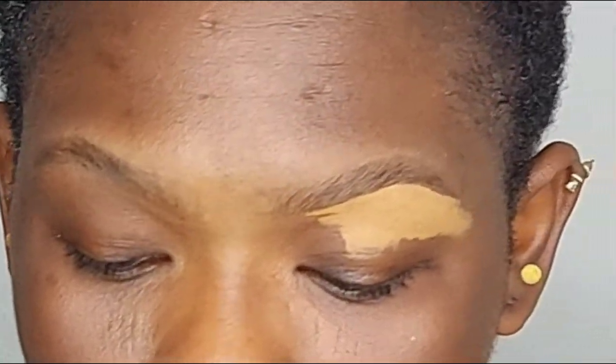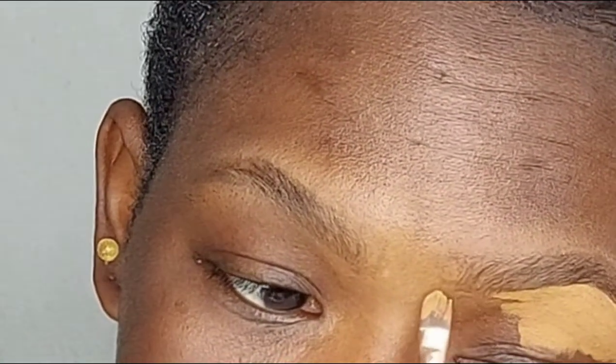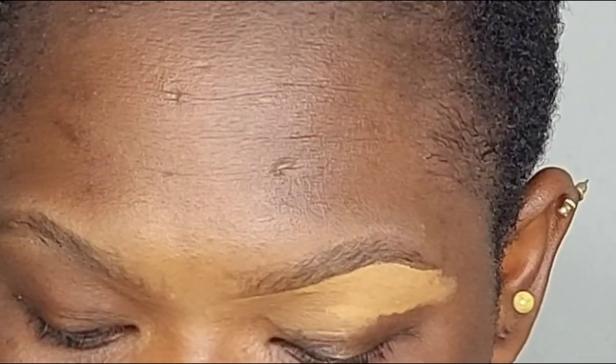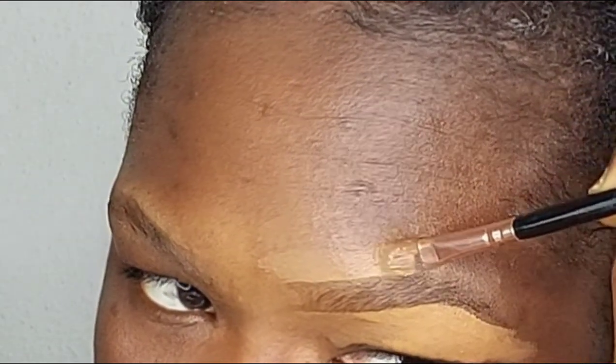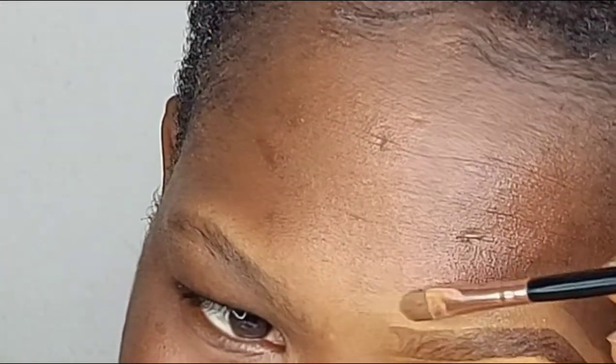For the outer part of the under-brow, I'm using the concealer that exactly matches my skin tone or is a bit darker. Just like this. Then you make sure you blend it all in together. For the upper part of my brows I will use the same concealer I used for the outer part and just drag it in gently — this can be a little bit difficult but you just work your way around it.